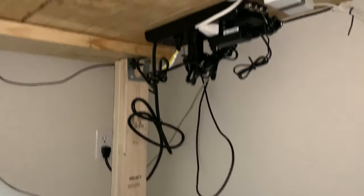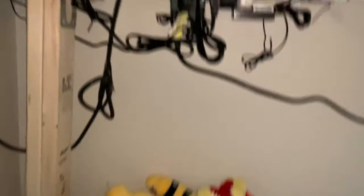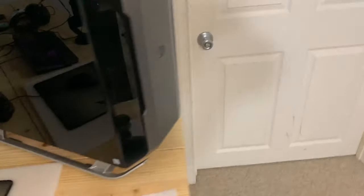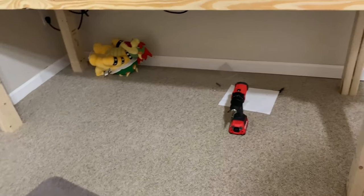That's probably about as good as it'll get — power cable to the brick, cable to the computer which I'm going to take care of. It looks a lot better than it did. From up here, from my point of view, you really can't see anything, which is exactly what I'm going for.